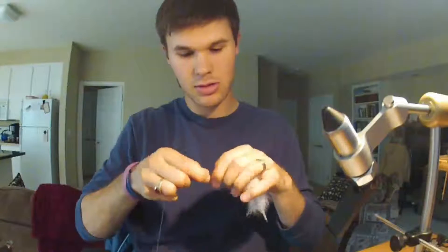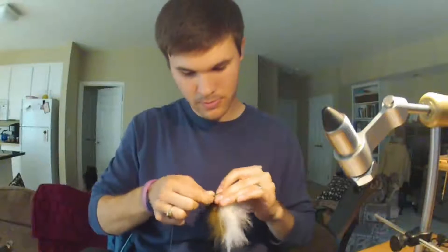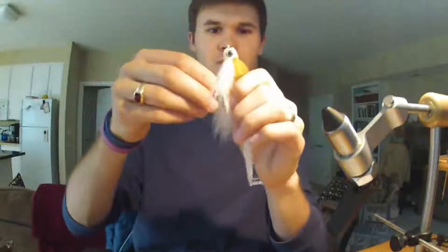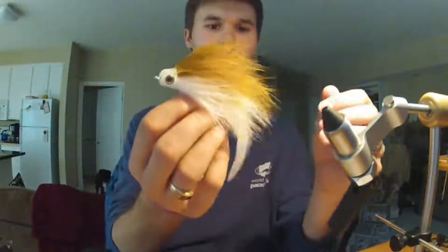That took nine minutes — sorry I have to talk so much. This fly is sweet, I dyed it today — it's a marabou T-bone, mini T-bone. Marabou T-bone showing them how it's done.